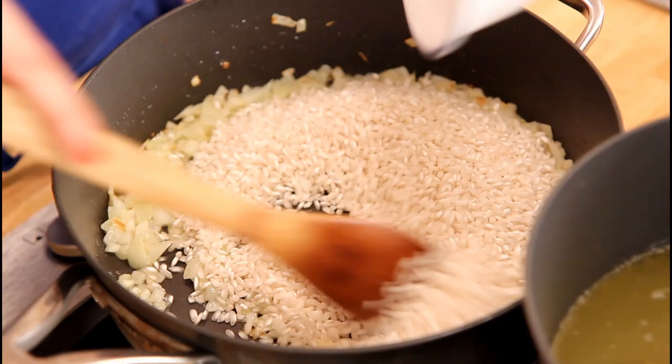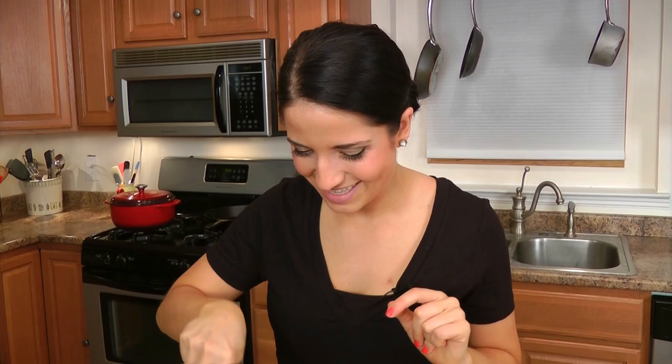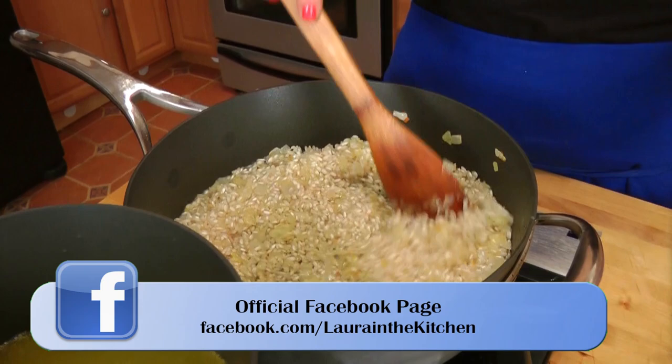Now I'm going to add in my risotto rice and cook it for about a minute or two. I want it to get coated in that olive oil that's been infused with the onion, and it's going to get toasted a little bit, which is delicious. Now I'm going to add in some white wine. This is going to cook for just a minute, and when the wine reduces, then I'm going to add in my first ladle of the chicken stock.